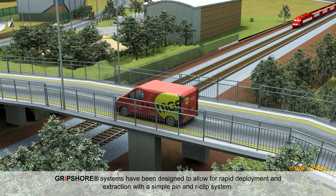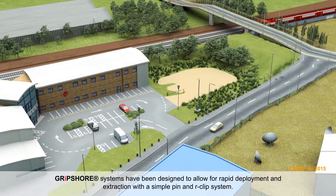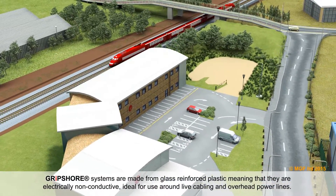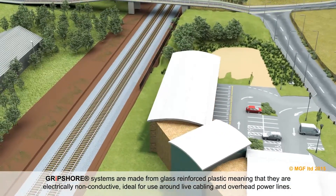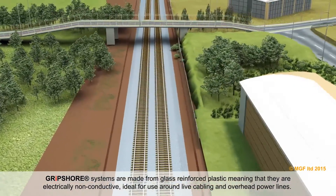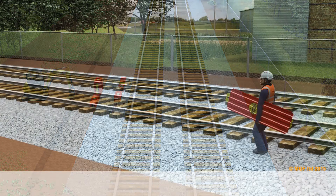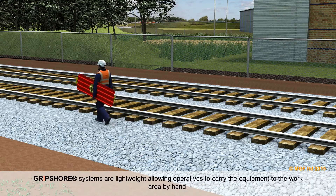Gripshaw systems have been designed to allow for rapid deployment and extraction with a simple pin and R-clip system. Gripshaw systems are made from glass reinforced plastic, meaning that they are electrically non-conductive, ideal for use around live cabling and overhead power lines. Gripshaw systems are lightweight, allowing operatives to carry the equipment to the work area by hand.